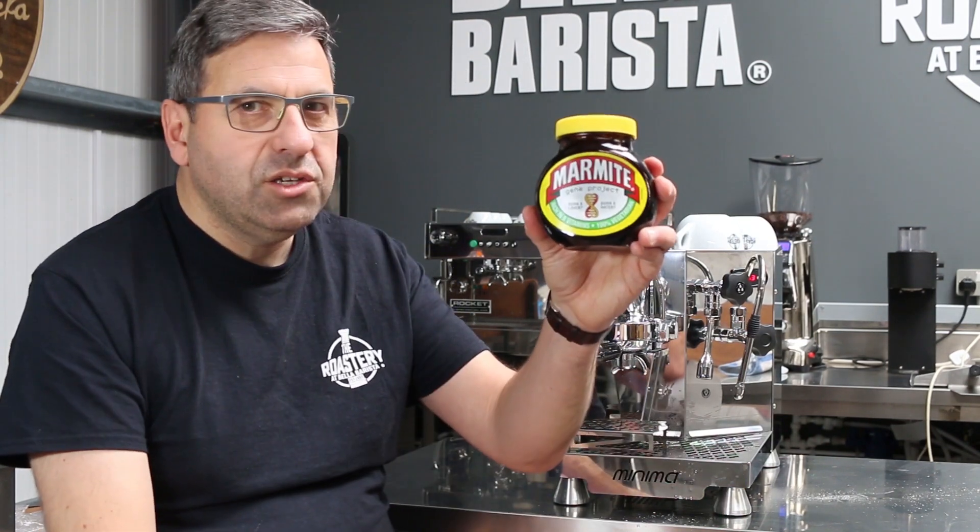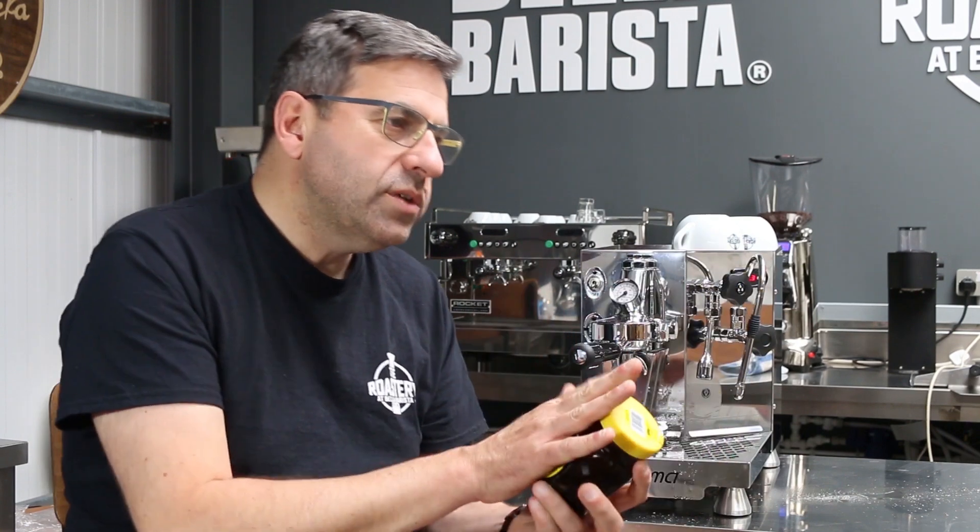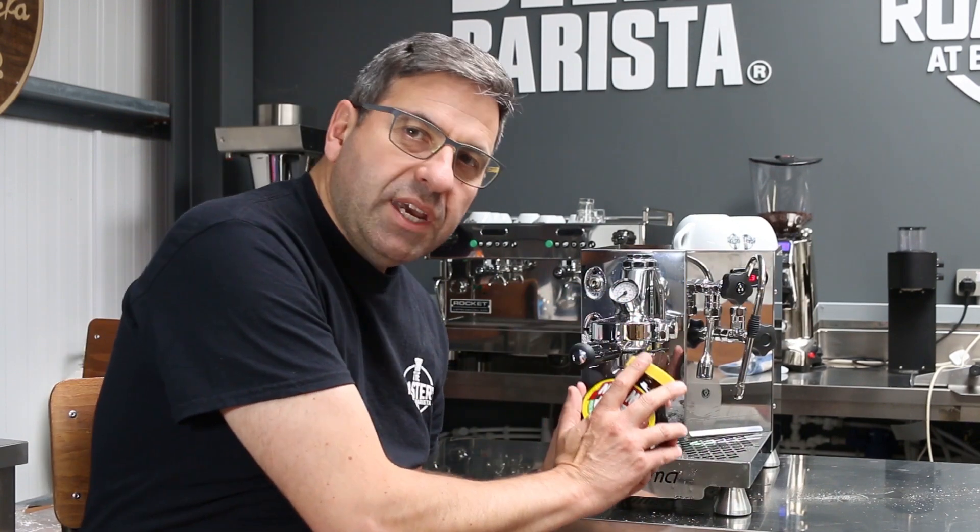So why did I put a jar of Marmite up? Because I love Marmite, but also because this is very much a Marmite machine. We'll now go through the cons, which I would say personally aren't deal breakers — because if your focus is on the quality of the coffee, then it's a great machine and it's good value.